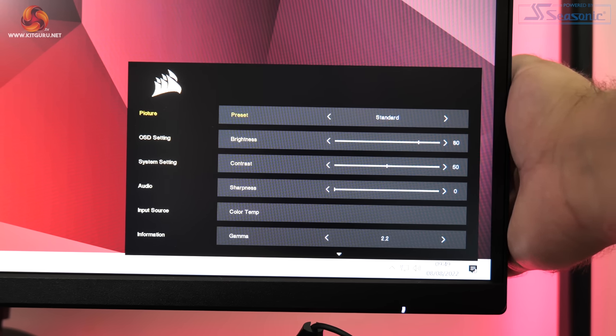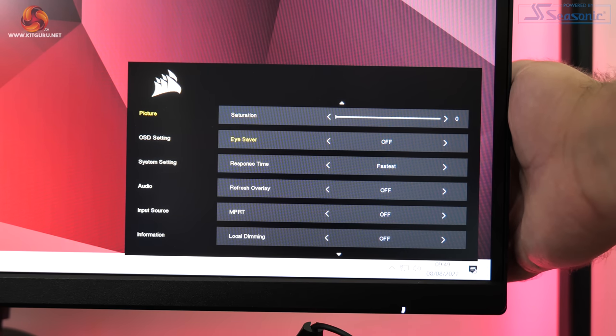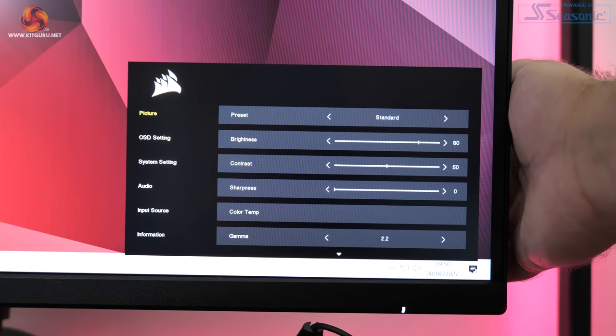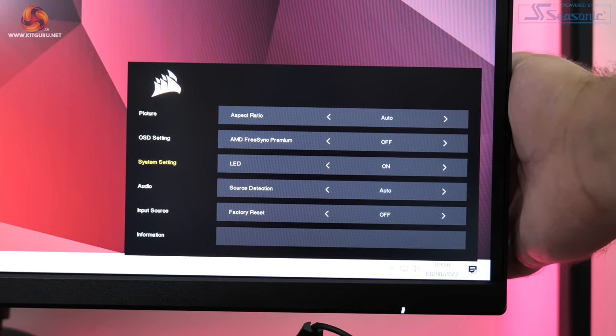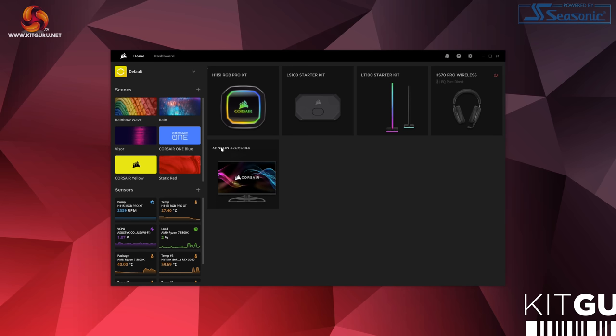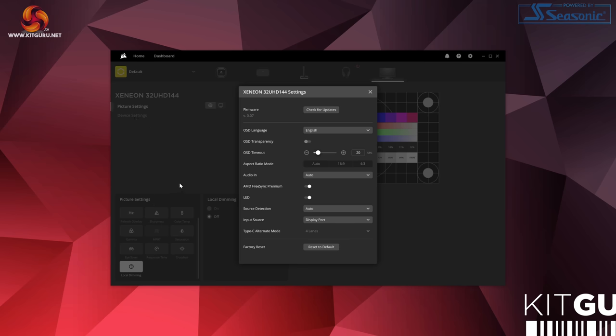The OSD hasn't changed much from the 32QHD165. It's a very clean looking menu system without any funky GUI elements, making it clear and easy to navigate. There's still no shadow boost option or ability to remap the joystick shortcuts, but it has all the key image adjustment options you'd expect. It is also possible to adjust all monitor settings directly from your PC using Corsair's iCUE software, which provides the same settings as the OSD in software form, with profile saving at a click of a mouse.